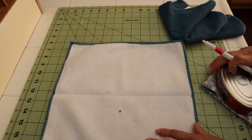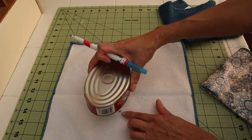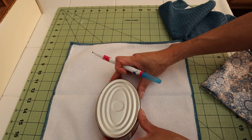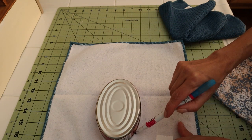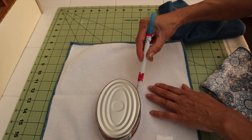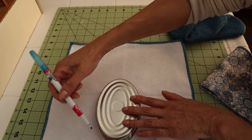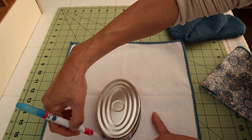I'm going to use this lighter color, hoping that I'm in the center, and going to draw the oval. This is going to be the reverse side — this is the side that you will not see, so it is okay for the color to show.